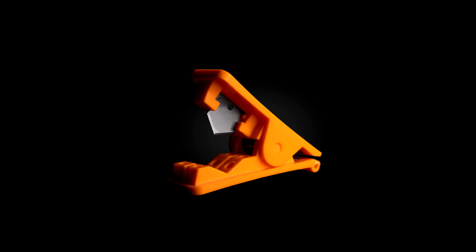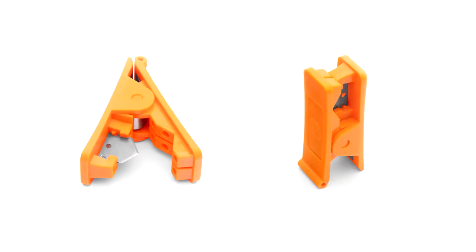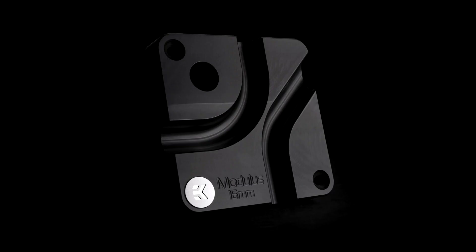The EK Loop Modulus Hard Tube Bending Tool is the EK approach to an easy and straightforward way of bending hardline acrylic and PETG tubing. The tool acts as a mold which helps the user to form the tubing in the desired shape. EK Loop Modulus tools come in three variants depending on the outer diameter of the tubing: available models are for tube sizes of 12mm, 14mm, and 16mm.